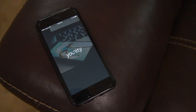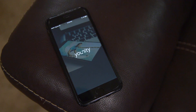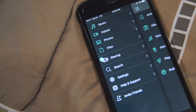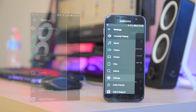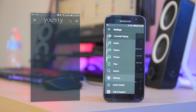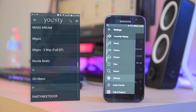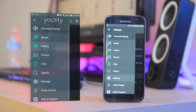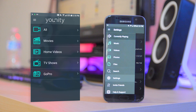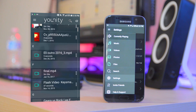Unity is basically a home and media server that allows you to easily access all your files — any file that's on your computer — on your phone through Unity. Through just an app on your phone and a piece of software on your computer, you can easily connect both devices and access your music, photos, even any kind of files on your computer like documents. If it's on your computer, it can also be on your phone.